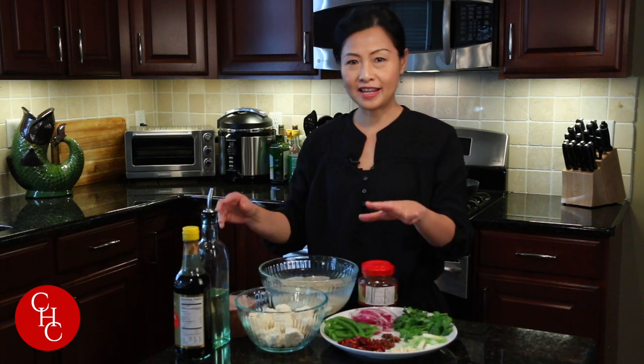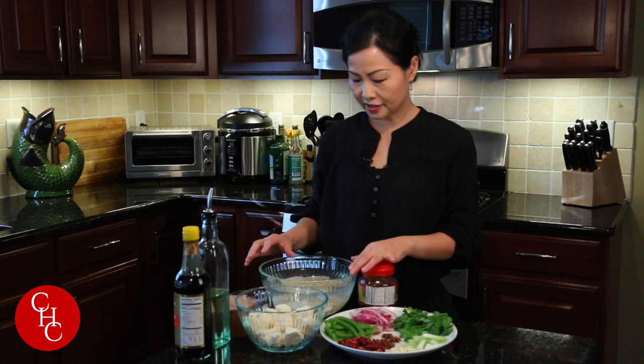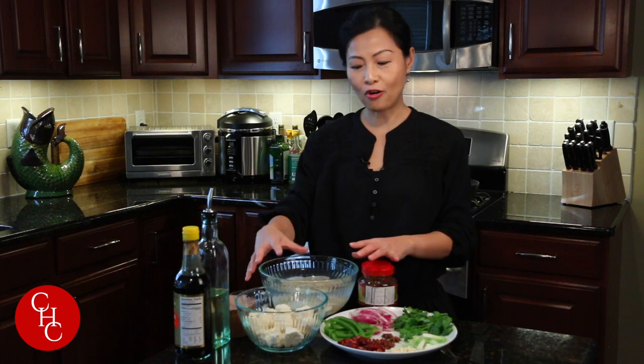I have three kinds of vegetables: cauliflower, sliced potato, and lotus roots. You can cut the potato a little bit thicker than the lotus roots, so this way all of them will cook at the same amount of time.